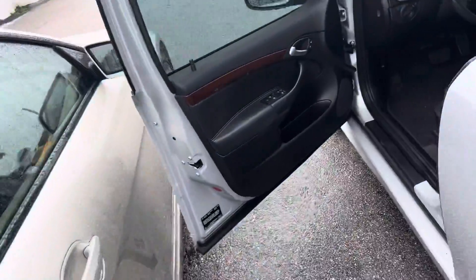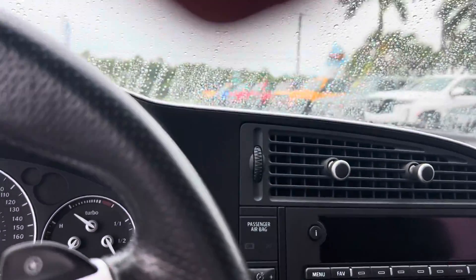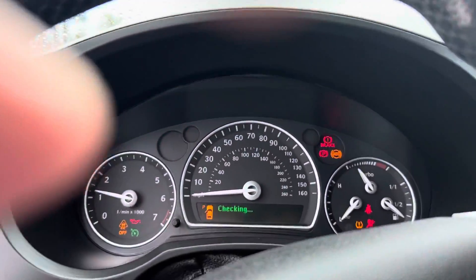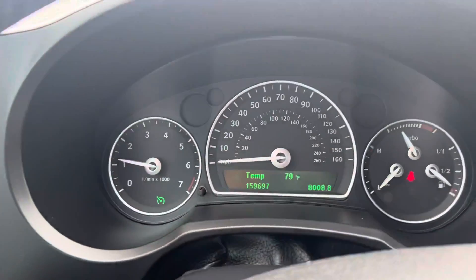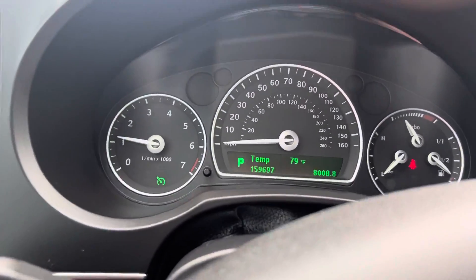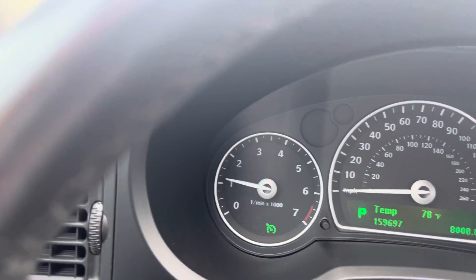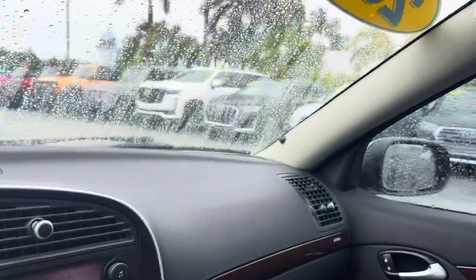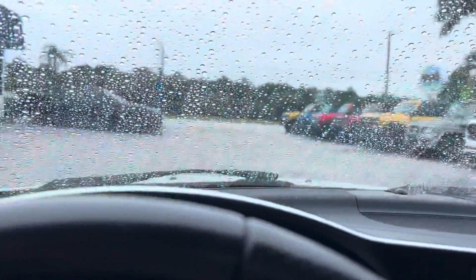Let's do a little start-up on this thing real quick. The only thing on is a seatbelt light because I don't have it on — besides that, everything's perfect. No lights on the dash. Air conditioning is good and cold. So, great vehicle here. If I didn't cover something you'd like me to go over, just give us a call and we'll get you the information you need. Thanks for watching.